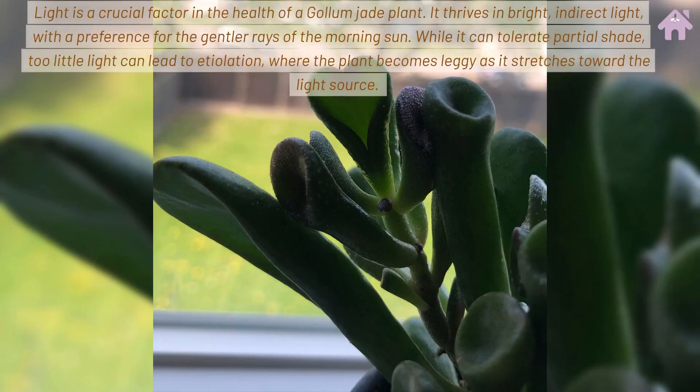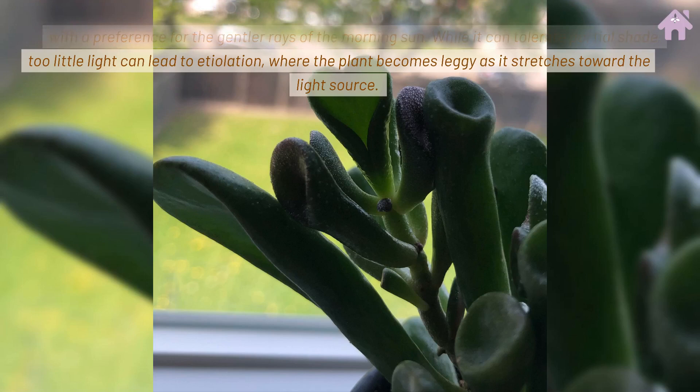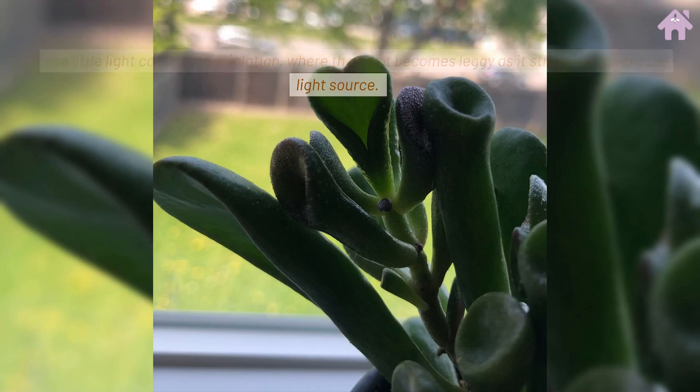Light is a crucial factor in the health of a Gollum Jade plant. It thrives in bright, direct light, with a preference for the gentler rays of the morning sun. While it can tolerate partial shade, too little light can lead to etiolation, where the plant becomes leggy as it stretches toward the light source.